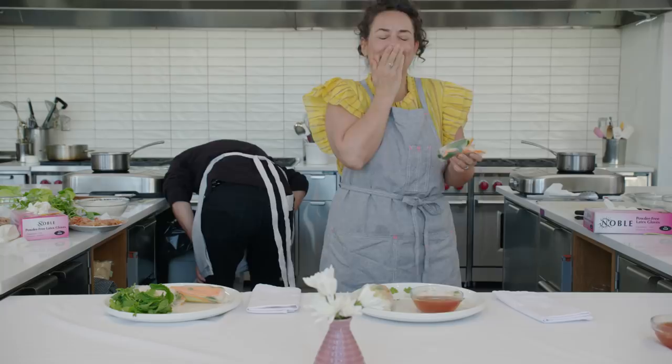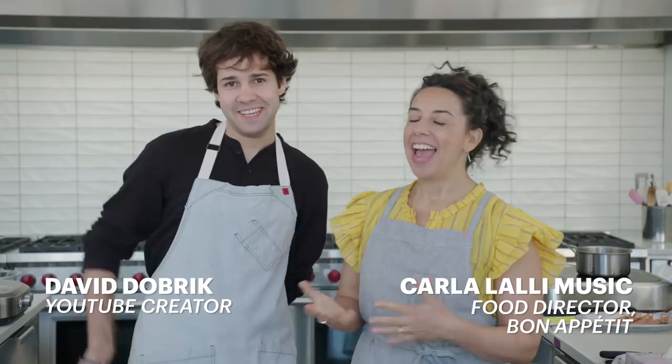How did I do? Uh-oh. Carla, that was delicious. Hey guys, it's Carla. I'm here in the Bon Appétit Test Kitchen today with David Dobrik. Hi guys. And today we've got our usual 20 minutes to make Vietnamese style summer rolls. And we're gonna see how David does following along with me through verbal instructions only. Easy peasy. I'm ready.